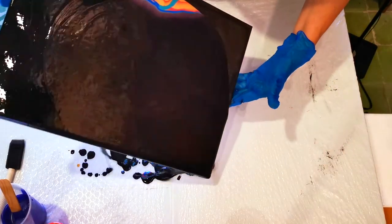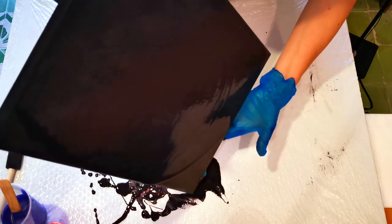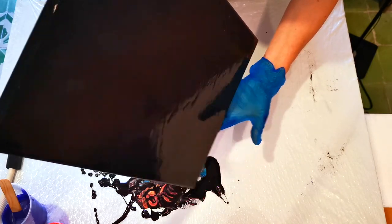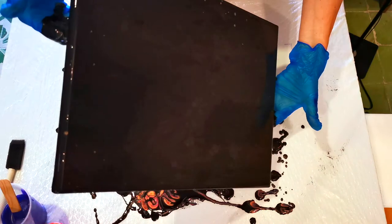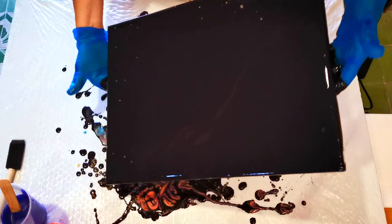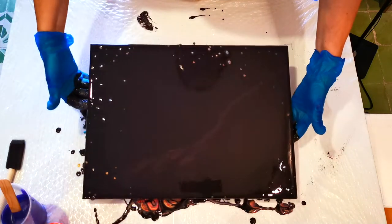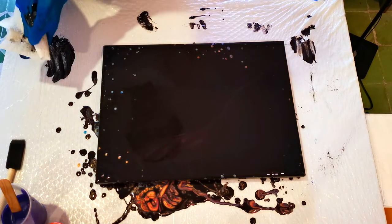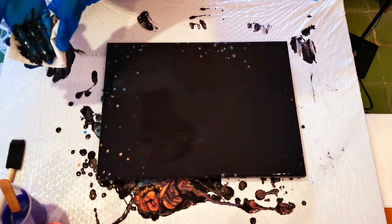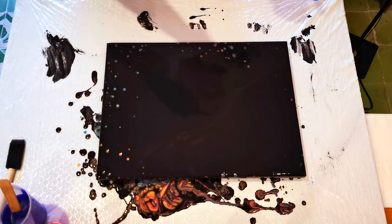Here we go — this part happens rather quickly. Get the black paint to go over top of the colors, then pour off one corner at a time. This corner, turn it around, pour off this corner quickly, then this corner quickly. Tilt it back and forth just a little bit — you have to get that paint moving and get the black going over top. You can see some pearls are beginning, which is rather exciting. Success — whether it looks amazing or not, just the fact that there are some pearls is success to me.